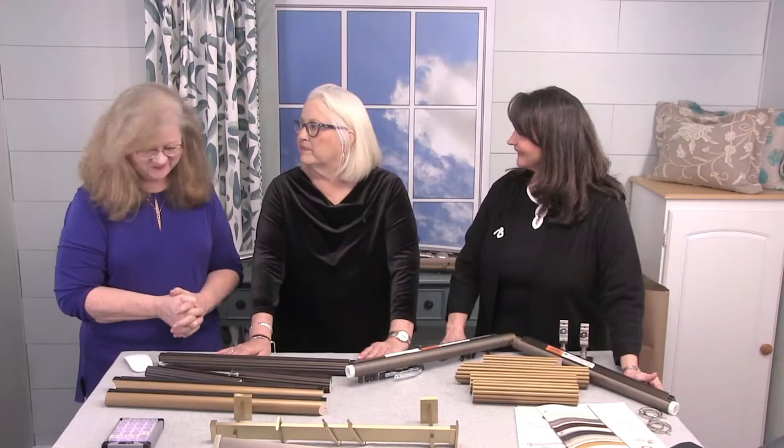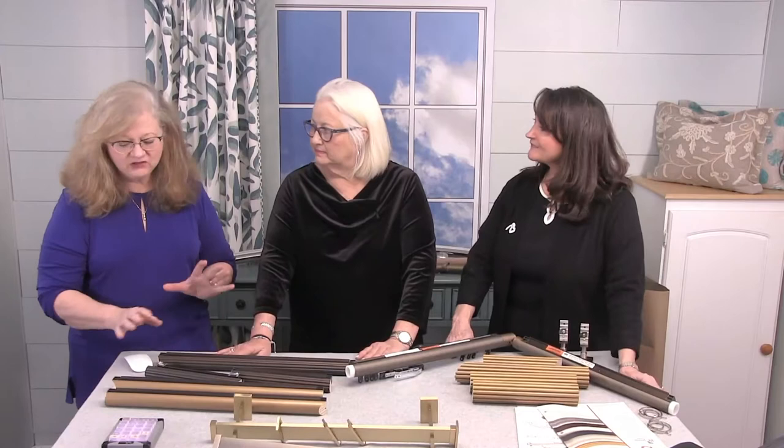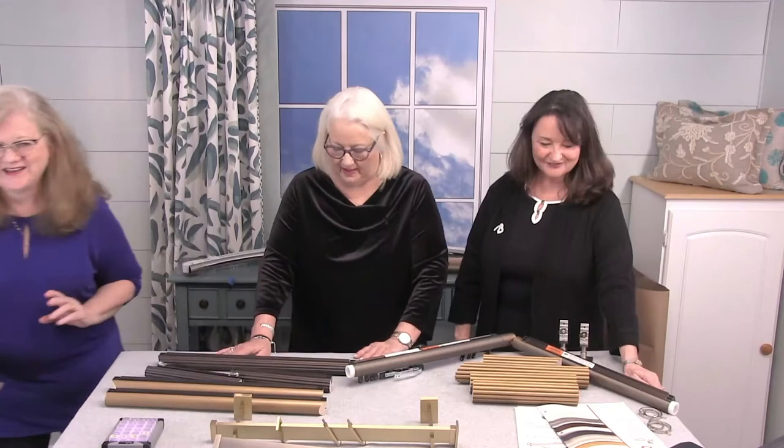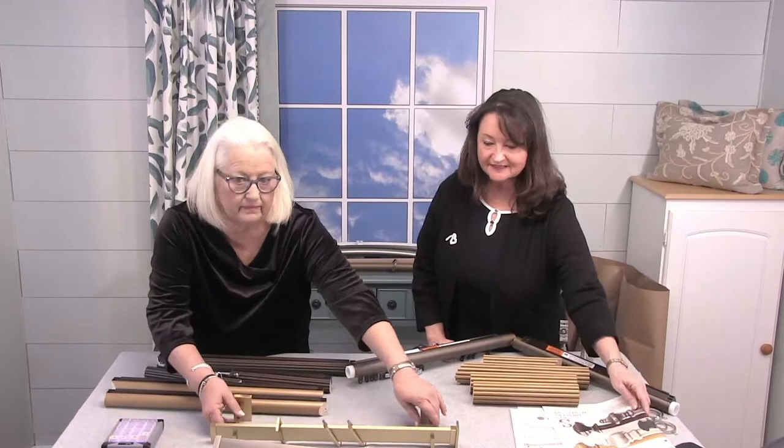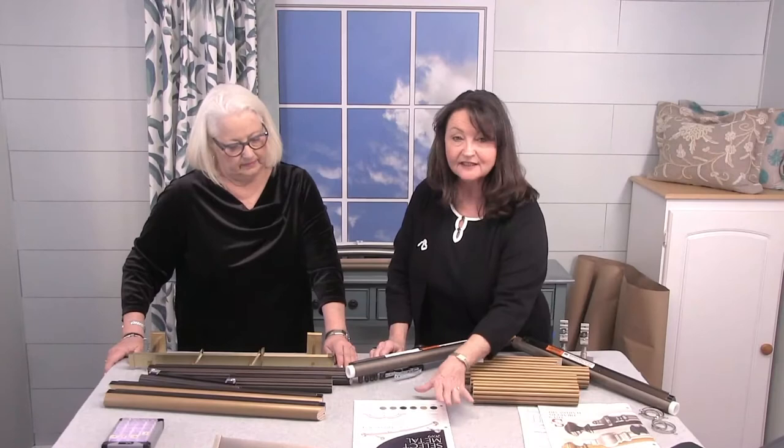I'm going to step back and let you ladies do your thing. If there are any questions, pop them up and we will stop from time to time to answer them. We're going to focus today on some specialty options with drapery hardware, and we wanted to go over what most of you probably received from us recently — some new products from Select Metal.